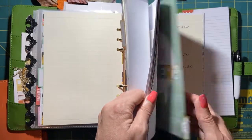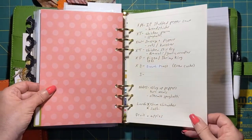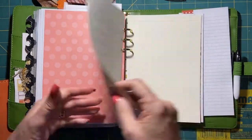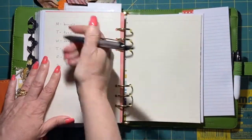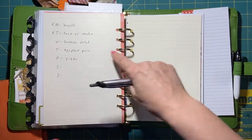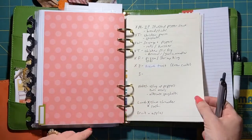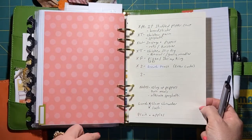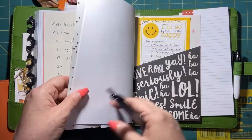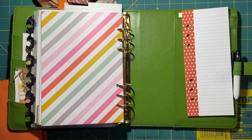I also made a meal planning section. Here are my meals for the week — we already had bagels and tacos, so I'm crossing those out. Today we're having sausage salad. This list was inspired by my husband, and another part was inspired by my daughter. That's everything in my book — thank you for watching and I will see you in another video. Bye!